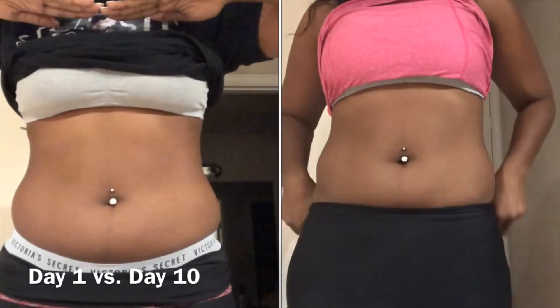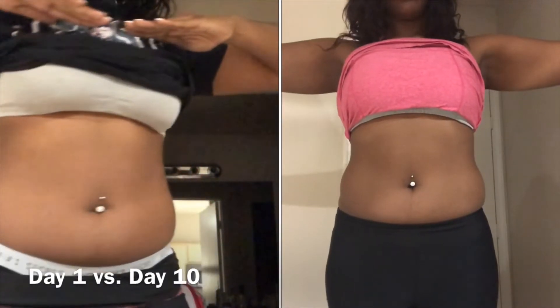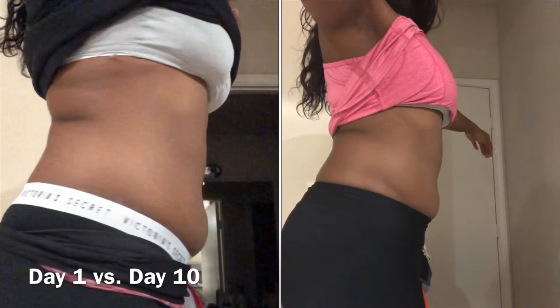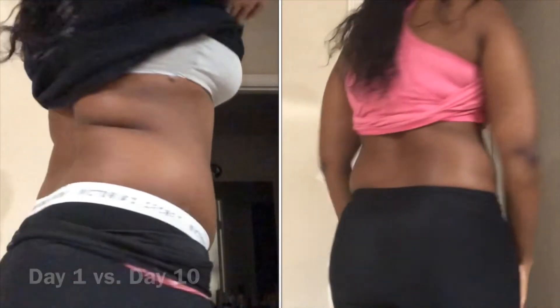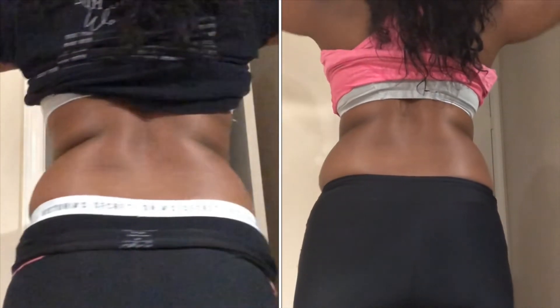I'll go ahead and put my before picture on screen from the beginning of the challenge, then upload another video showing where I am today — I literally took it about 10 minutes before this video, so it is very accurate. Today is September 30th and I'm on day 10. I'm loving this cleanse and will keep taking it. Instead of doing weekly updates, I think I'll wait until I hit a month to bring you guys a full update, so I have more time to get back into my groove and start working out again.